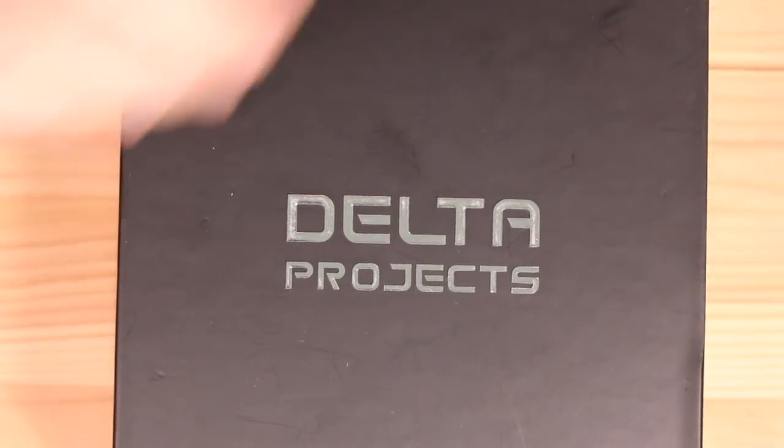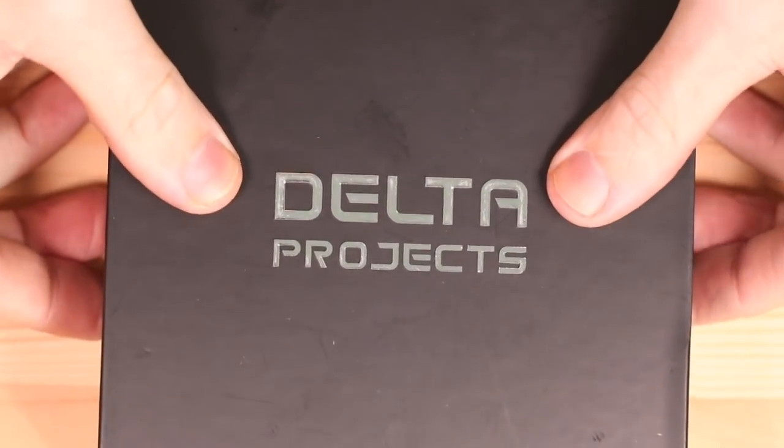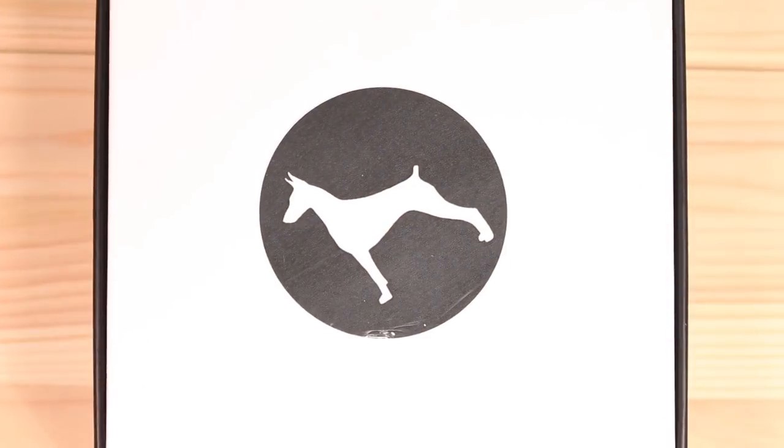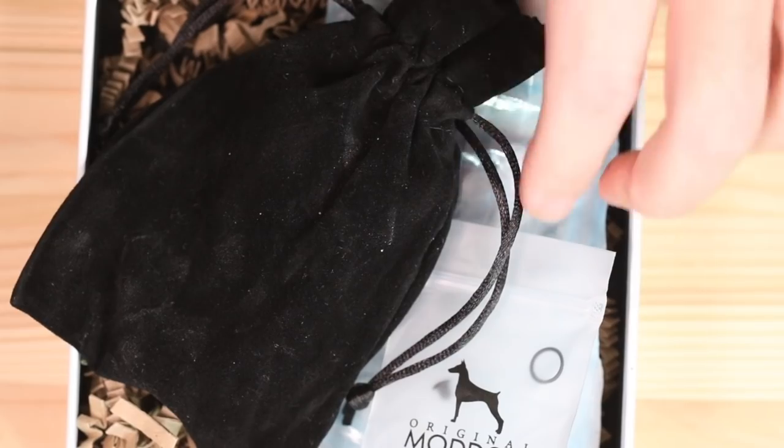Delta Projects - I really don't know what the deal is with Mod Dog but it's on the same side as Mod Dog, so it's just Mod Dog because it looks like my dog's name there. There'll be nothing else on this box. So once you tear into this Mod Dog box - by the way, Mod Dog is a fine Italian modder - you will have your squonker in this pouch.